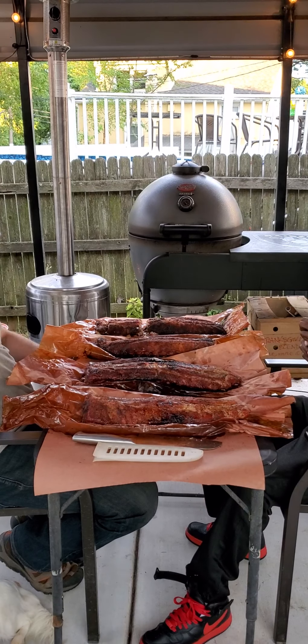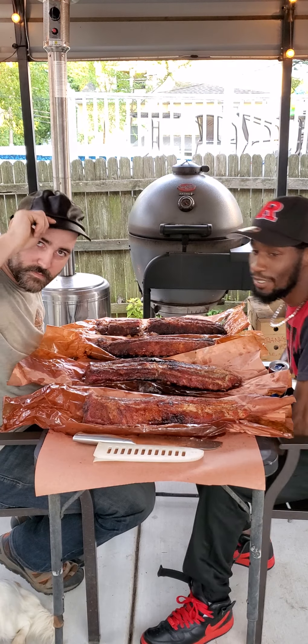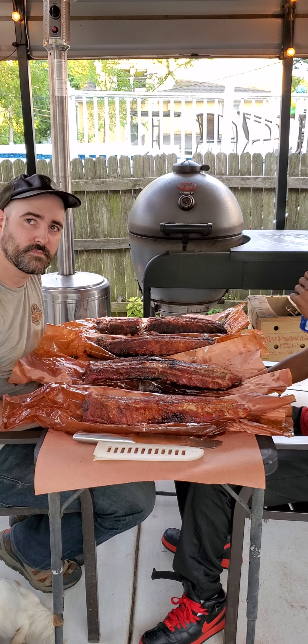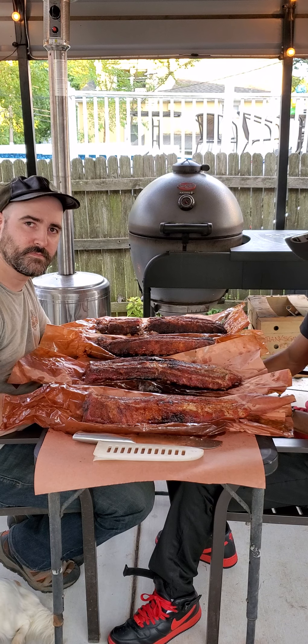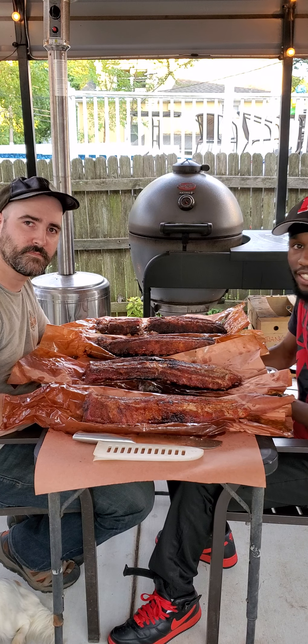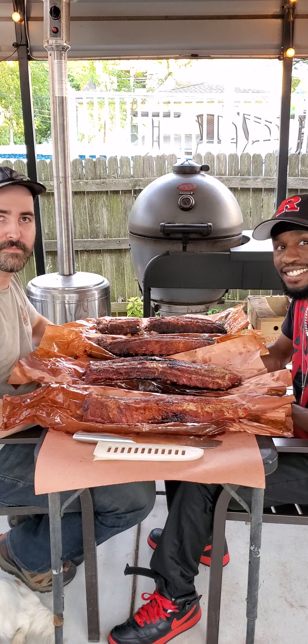All right y'all, here we go — cheers! Four racks, four different flavors. We got a special guest here — introduce yourself and chow down. His name is Torres: where there's ribs, he shows up. Short and to the point. Come in a little closer so we can see you, there you go.